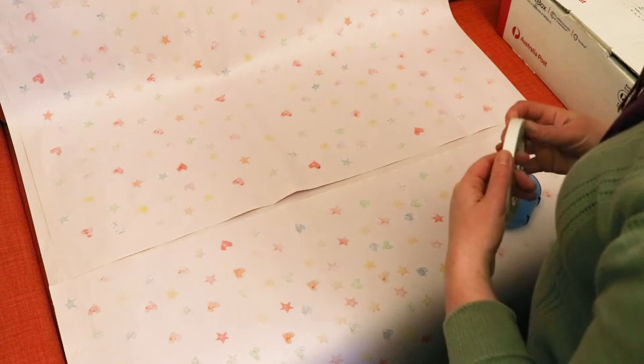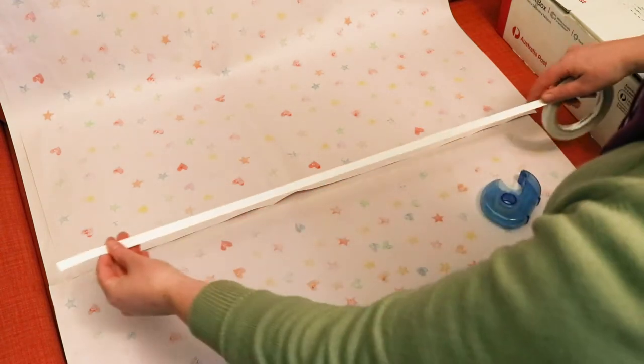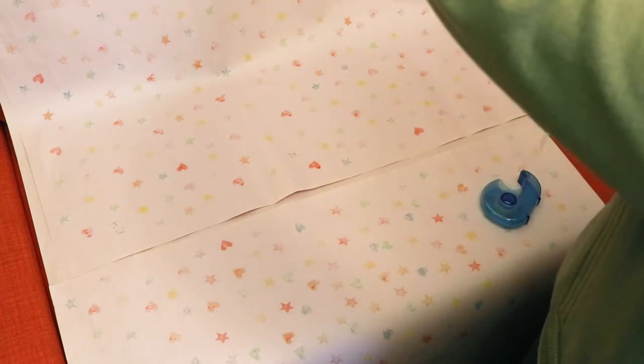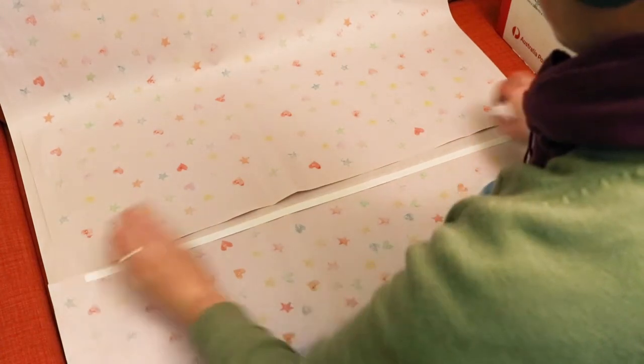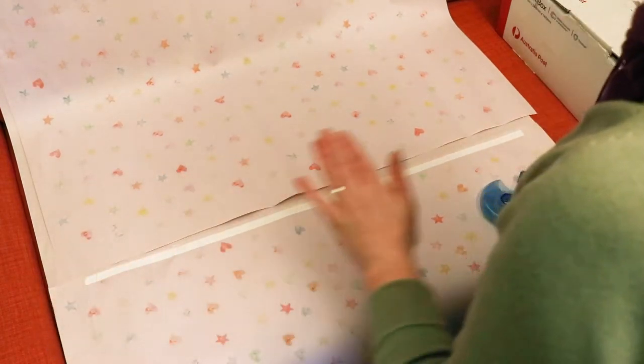The trick with double-sided tape is to stick it down to one sheet with the backing still attached, and then pull this away when you have everything in place and are ready to stick. Of course, you don't need to use double-sided tape if you don't have any — you can stick your sheets together with a glue stick or use any kind of tape that you have.